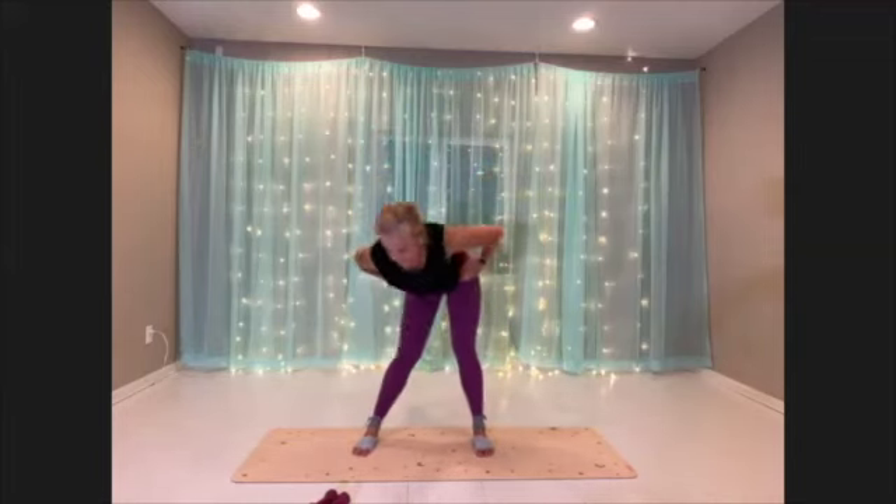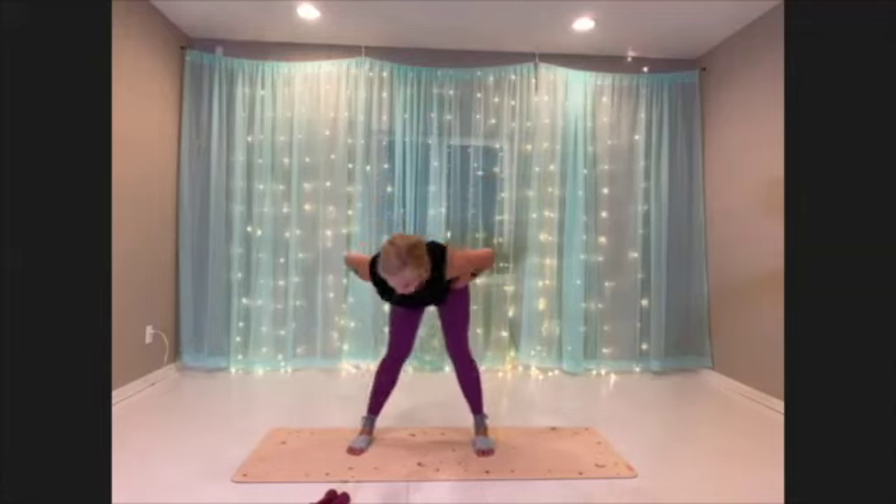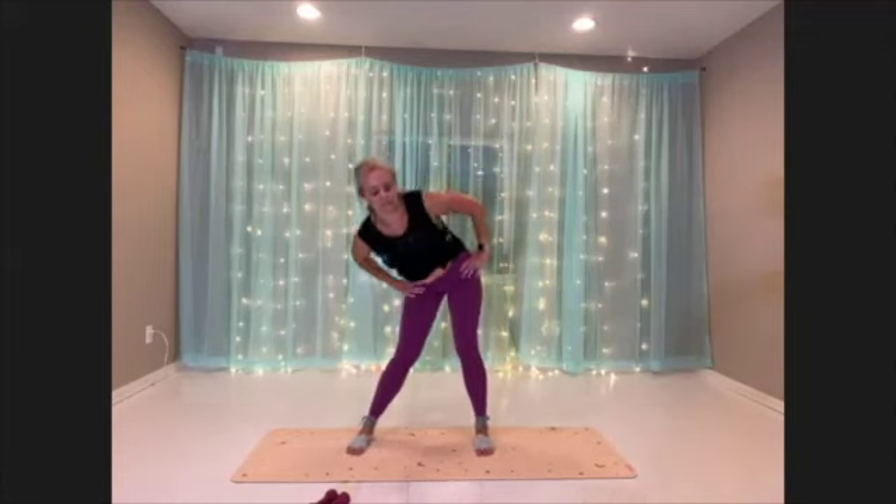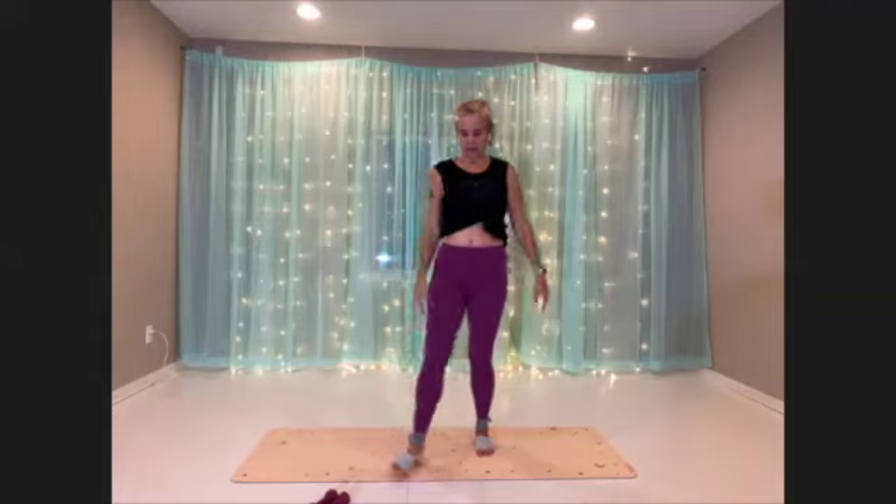It's like my favorite thing to do lately. And then the other way. All right, go ahead and come to center. Take a gigantic inhale up and down. Nice work.